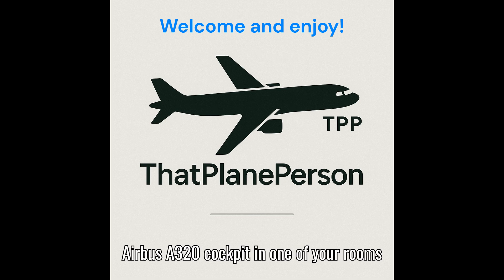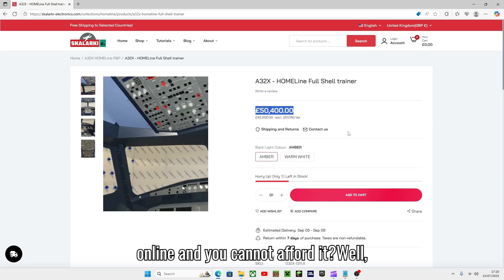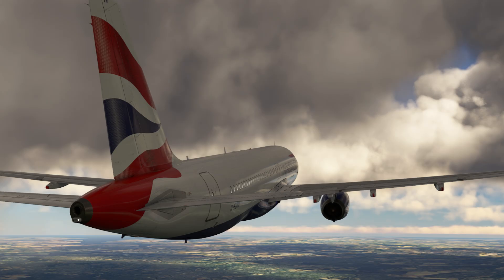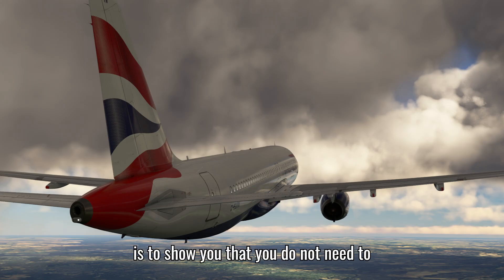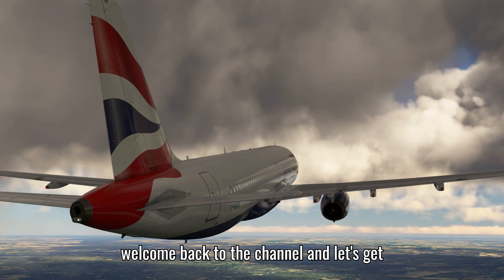Have you ever dreamt of having an Airbus A320 cockpit in one of your rooms but you look at them online and cannot afford it? Well, same here. In this video I've made this to show you that you do not need to spend too much money but have a nice, realistic experience that gives you more immersion for less money. Welcome back to the channel.